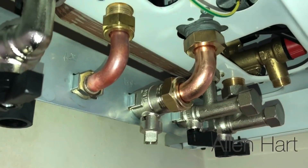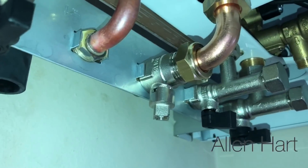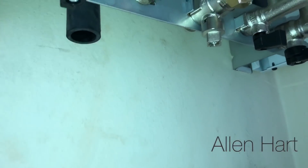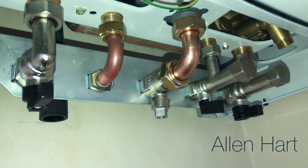We've connected all of them on now, so we can just nip them all up and then tighten the back nuts back up. I always do this first before I connect any pipes to it, because if you connect the pipes first it can be quite awkward to get them to line up. This is just the way that I do it.